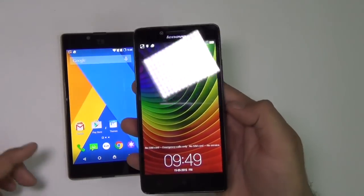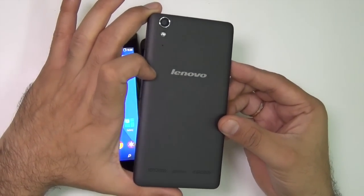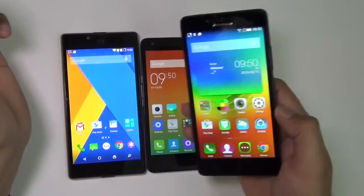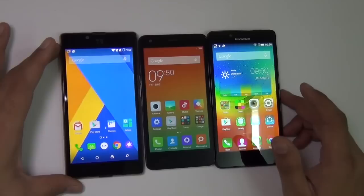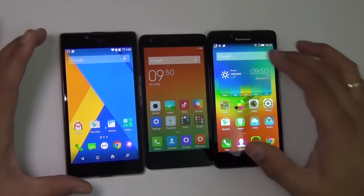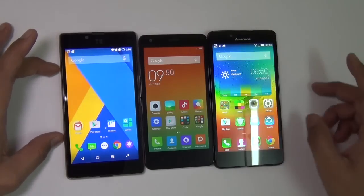Next is the Lenovo A6000+, which looks exactly like the A6000. It is made out of good quality plastic materials and also does not have the appeal that the Euphoria has because the Euphoria is made out of metal. The Lenovo A6000+ is also a 5-inch phone and is the same size as the Euphoria, whereas the Redmi 2 is smaller with a 4.7-inch display.